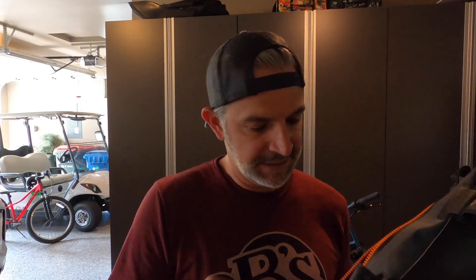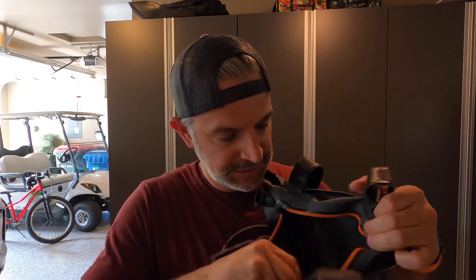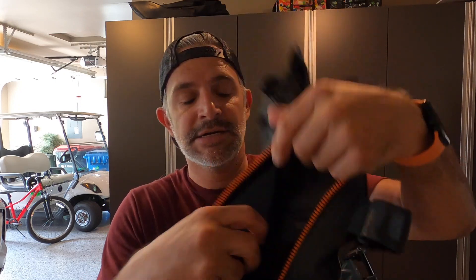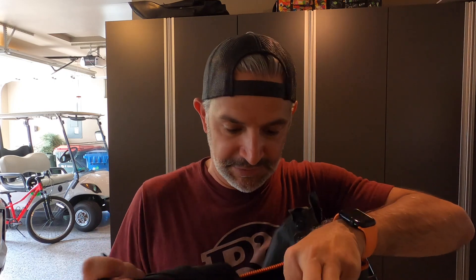Let me unzip it here. I just keep a lock in here for the bike itself, and then I have a backpack in case I need to carry something. You can see it's got a good amount of space inside, and it also has some Velcro inside if you wanted to strap some things down.